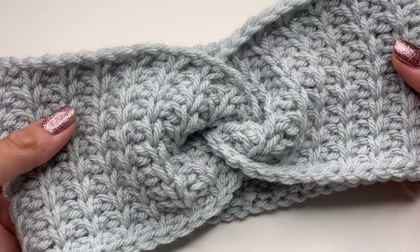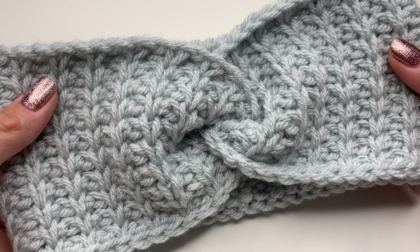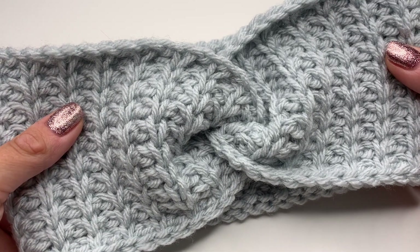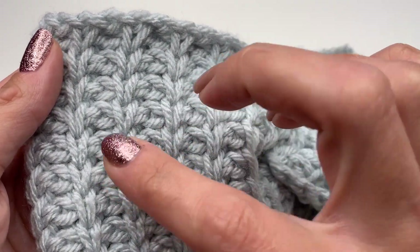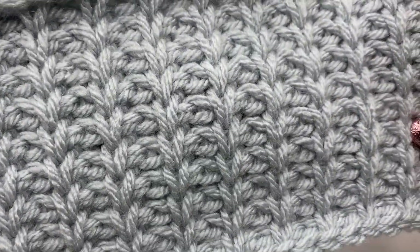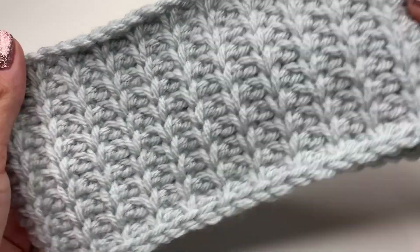Hello everyone and welcome back to my channel! Today I'm going to show you how to crochet this super easy and super pretty headband. We will be using Tunisian crochet — I absolutely love it because look at those stitches, they look like knitted! And this is so easy to do. I will show you the back side here — you can see the stitches even better.